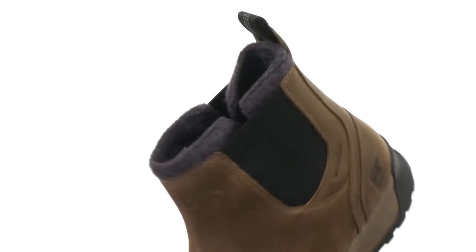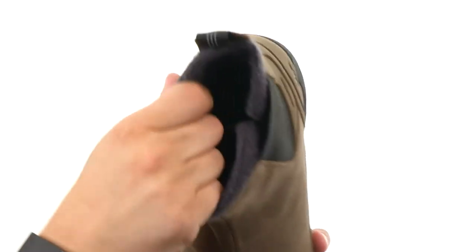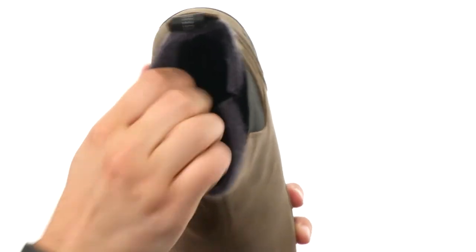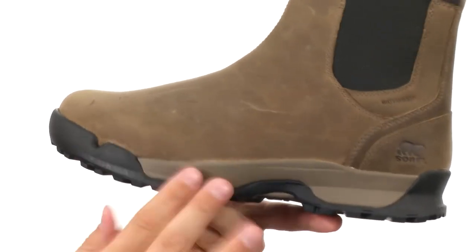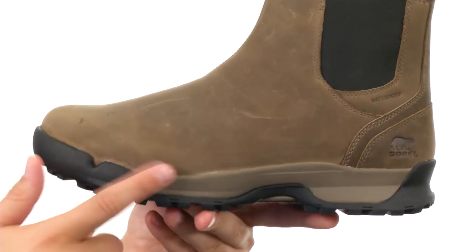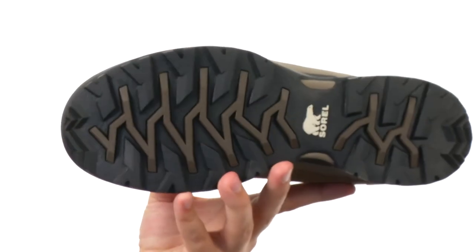There's a pull tab back there as well, which is great. The inside is lined with textile with 100 grams of insulation so your feet will stay nice and warm. Got an EVA footbed to keep it super lightweight but still provide you that comfort you need, along with a molded rubber outsole on the bottom. Keep your feet nice and protected in these awesome boots from Sorelle.